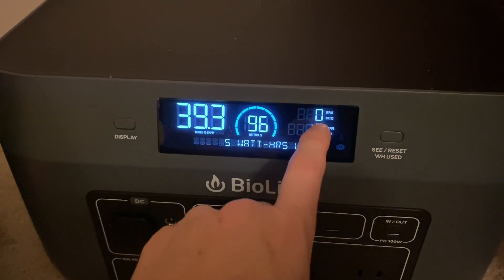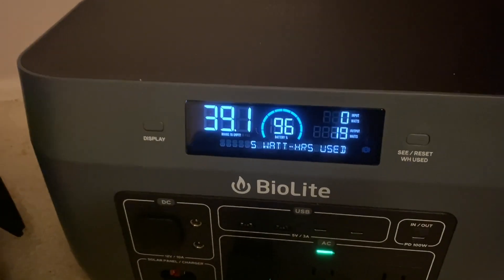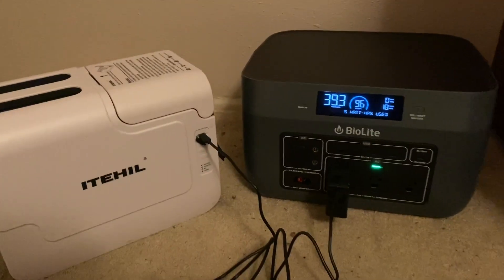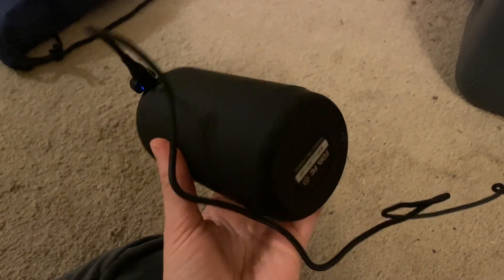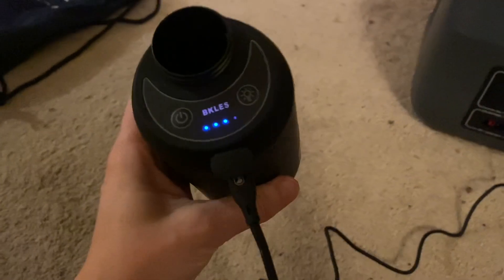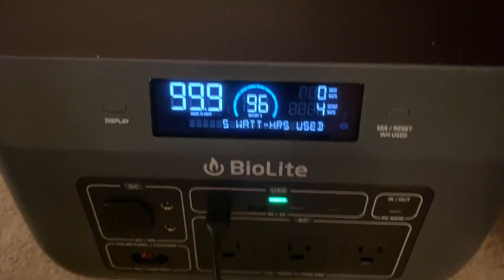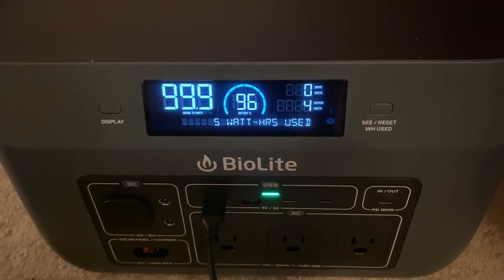If I were to plug it in, it would tell me the watts in and then the watts coming out, and look — the watts are even reducing. What a duo made in heaven. So this is an electric water purifier that I used in a previous video, and now I am going to be charging it up with the solar generator, the BioLite power station. This is a super powerful station.